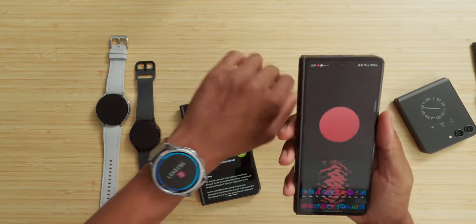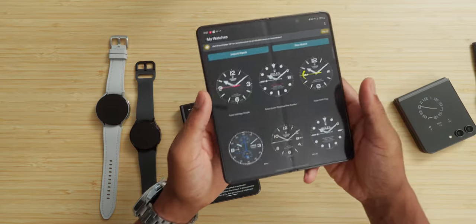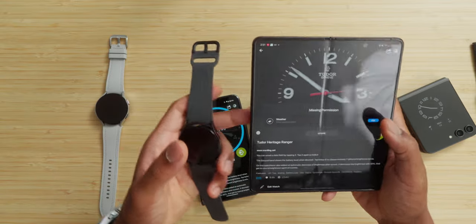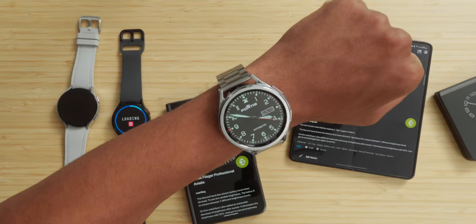Now someone asked: 'CJ, you're using this on the Pixel — is that the only way it works?' No! Let me whip out a Samsung device. I'm going to do the exact same thing but I'm not going to do the whole download process — I'm just going to go into my Watchmaker app to show you guys that I have a bunch of watch faces already. I'll tap on one and load it on — boom, as you guys can see.